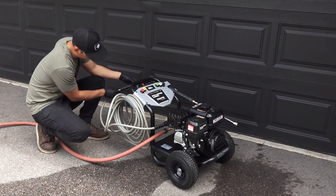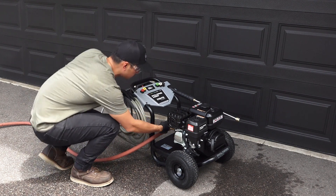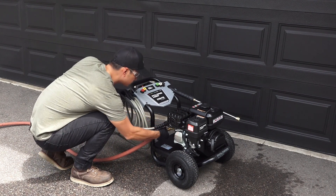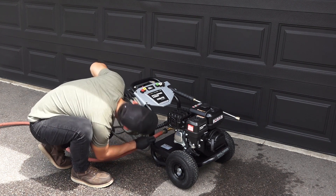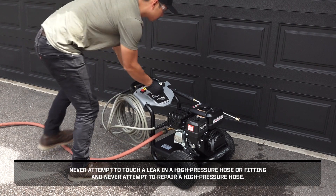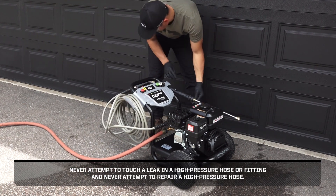Then check the hoses and connections for leaks. If leaks are found, turn off the machine, aim the spray gun in a safe direction and squeeze the trigger to relieve any built-up pressure in the system. Never attempt to touch a leak in a high pressure hose or fitting and never attempt to repair a high pressure hose.